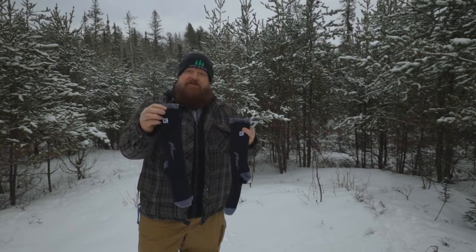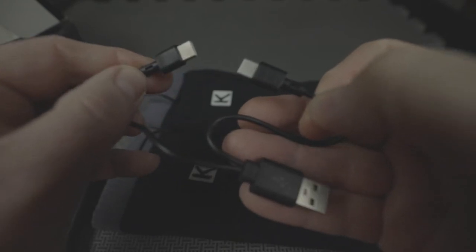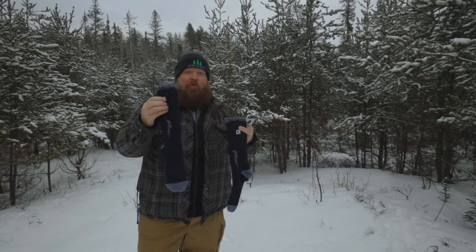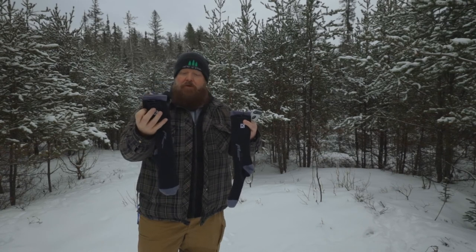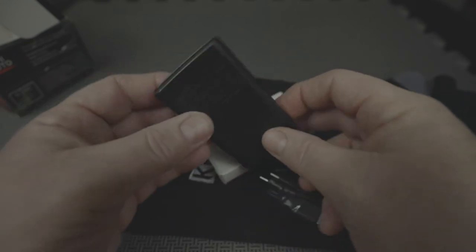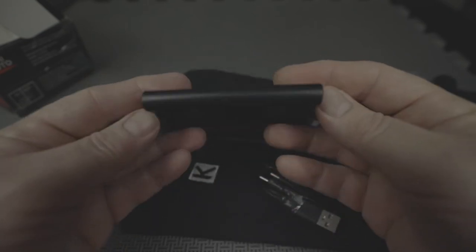You can charge both batteries at the same time — they come with a dual charger with two extensions. The sock itself is very high quality, and it's not an overly thick sock, which is good if you wanted to layer up and wear a wool sock on top. The battery itself is curved so it contours to your leg, which is very nice — when I was wearing them I didn't feel them at any point.